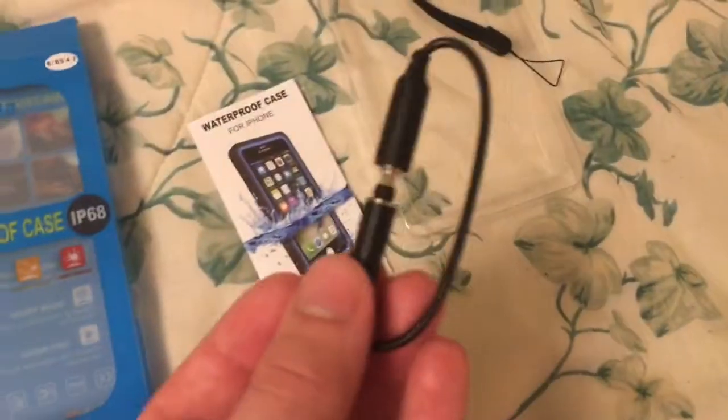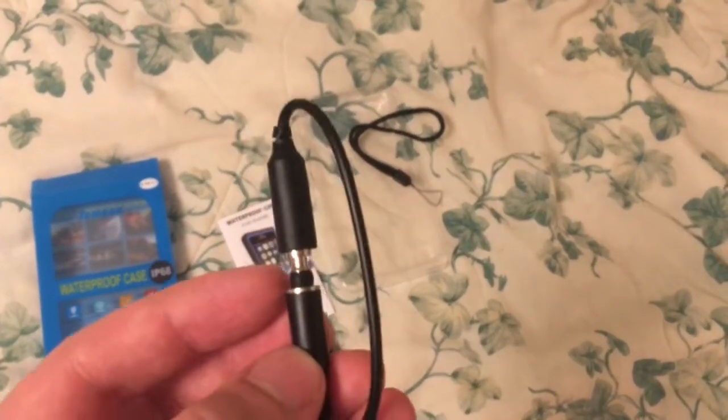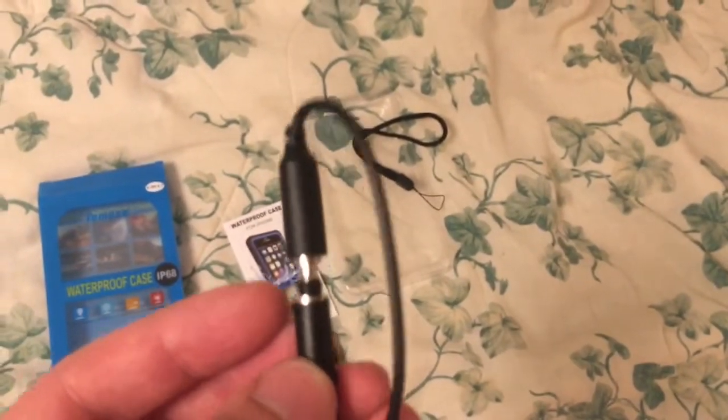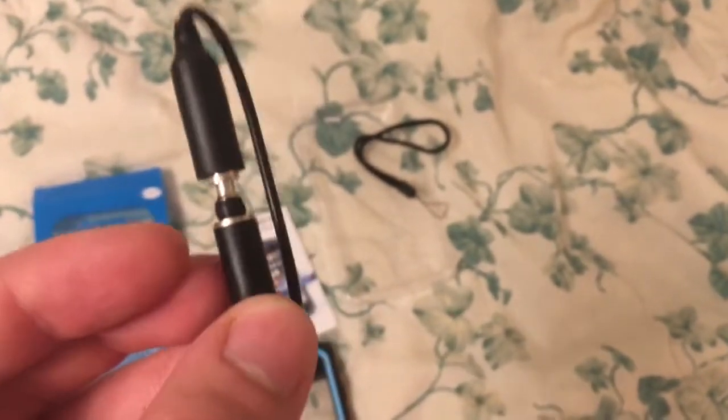You have a waterproof adapter port. These work really well, even though they don't thread in. And you get a little lanyard that you can strap around the bottom of the case.